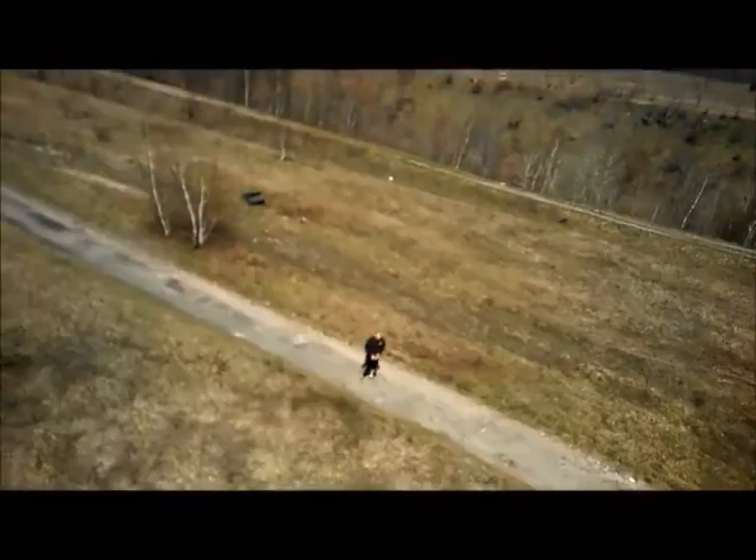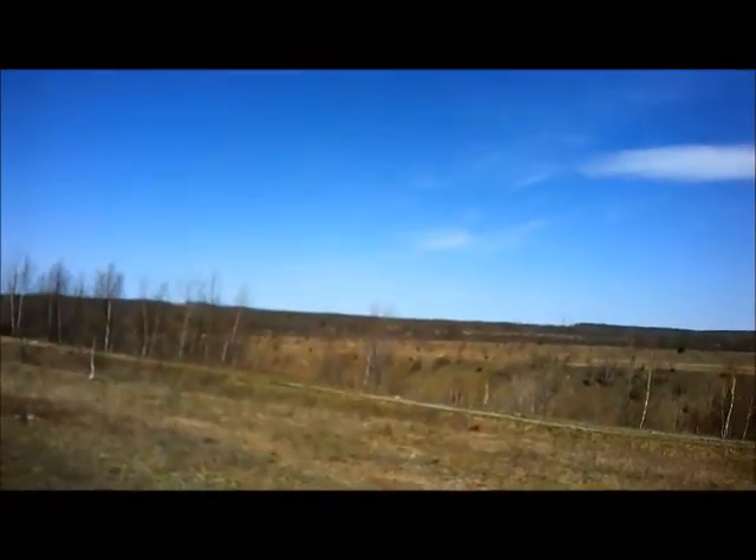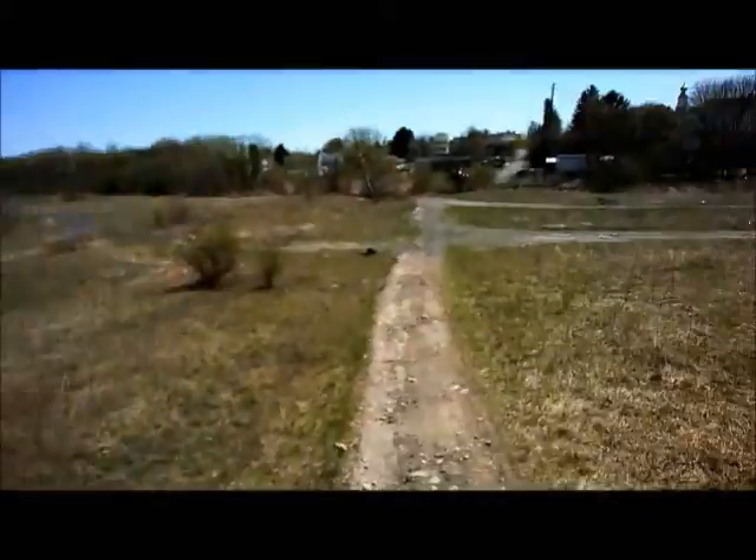The next test we're going to do is with the Tarantula X6. I'm not going to do it today because I want a windless day to get a very accurate test on whether we're going to have jello or not, without the wind's interference.